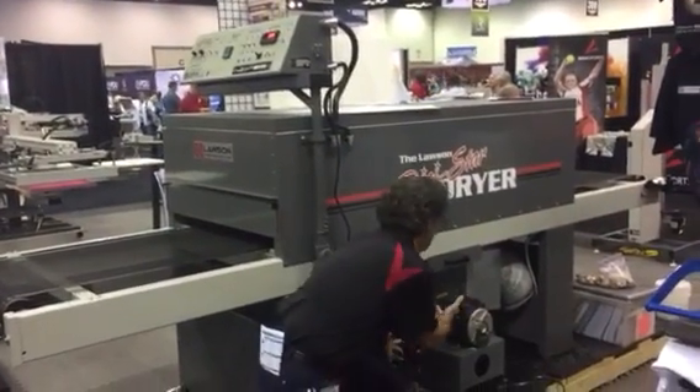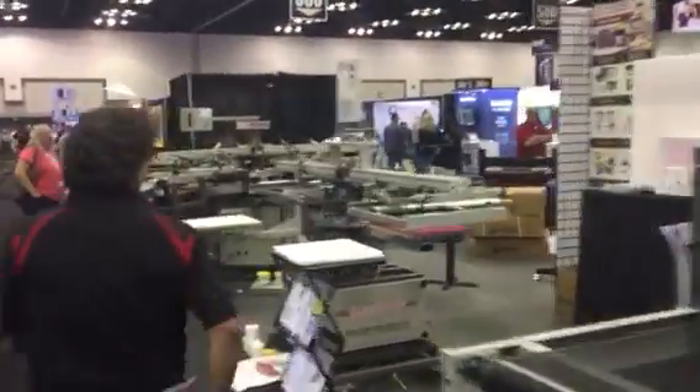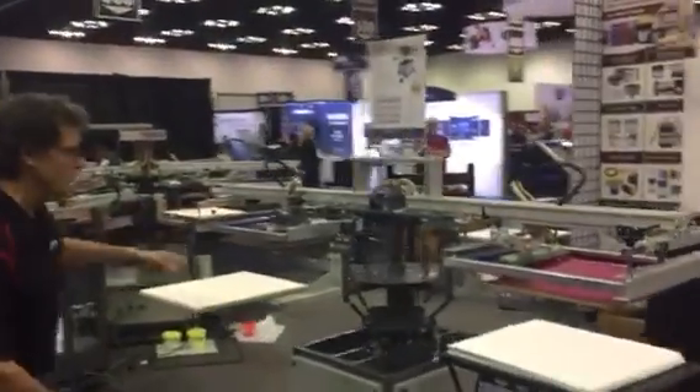Look at this big blower. That's amazing. Come on over here — take a look at this little pre-color automatic.